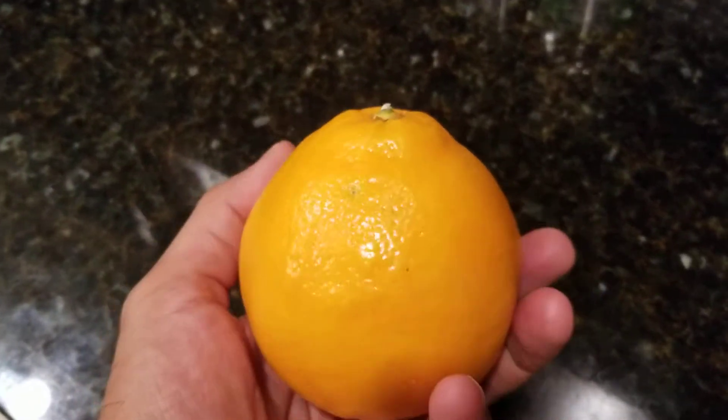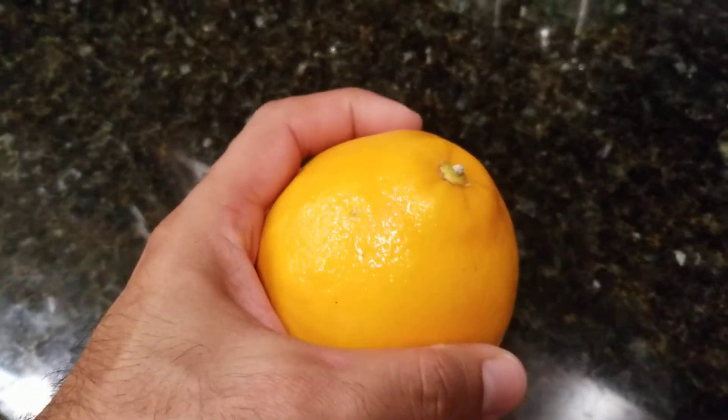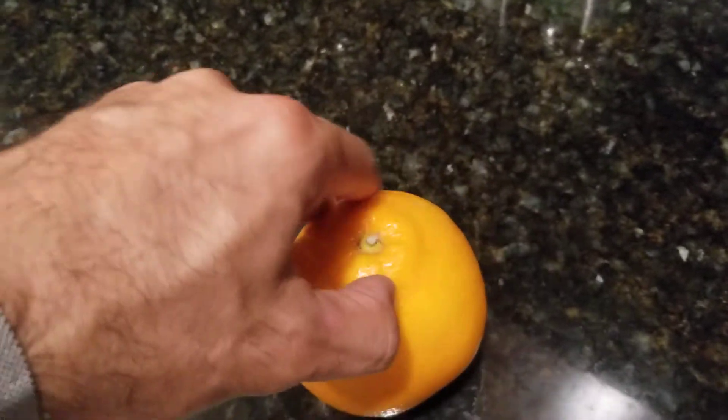Look at the size of this Mineola — this thing is huge. Let's open it up and see what's inside.